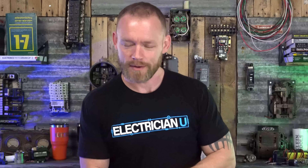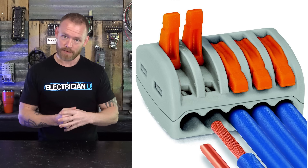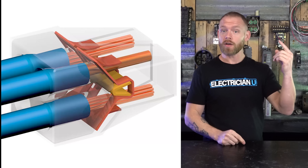Let's get into it. What is a wago? For those of you that have no idea what we're talking about, a wago is a type of stab-in splicing device. Basically if you have two wires that you need to strip and put together, one way is using a wago — it's got holes that you can stab in, and internally there's metal that's all connected together. It's essentially the same thing as a wire nut except you don't have to twist your connections together.